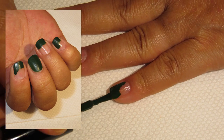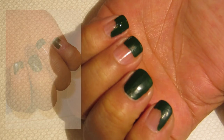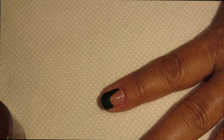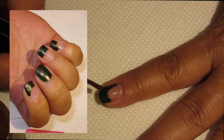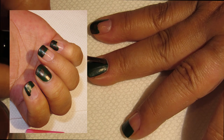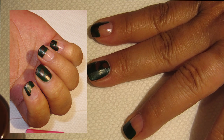Going into step two, we are going to use Manhattan Mink 423. I'm just going to pull and drag some dots right on top of that base forest green, just creating some sporadic spots. The color is kind of hard to see but you're just randomly putting dots of this color right on top of that green.